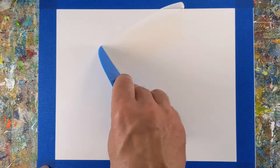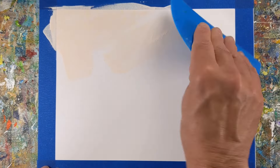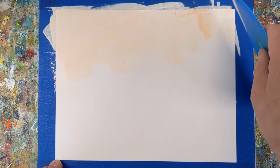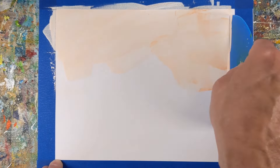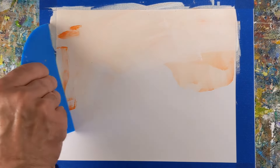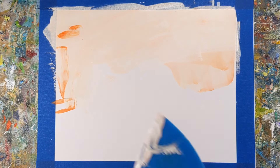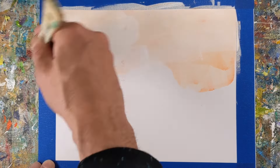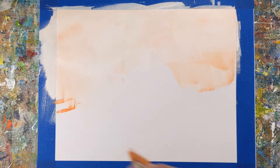Hey everyone, it's Chris Loud. In this painting demo I'll share with you how I create an intuitive abstract landscape painting by employing lines to emphasize form and direction. I'll explain the benefits of giving a 15-minute warm-up art exercise a second and in this case a third try, and how it can lead to leveling up your art skills.